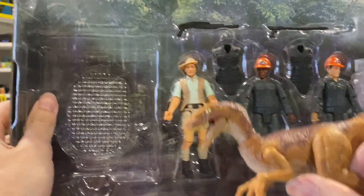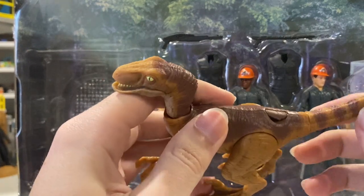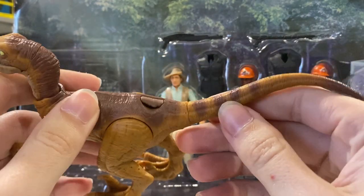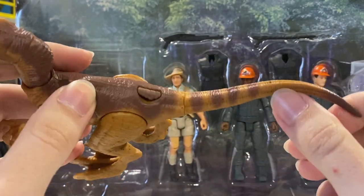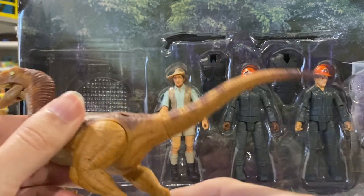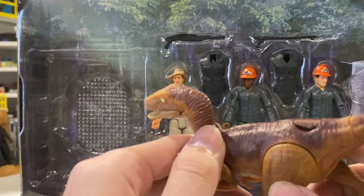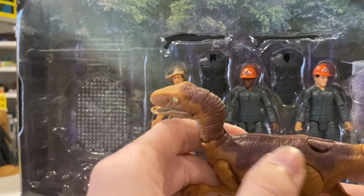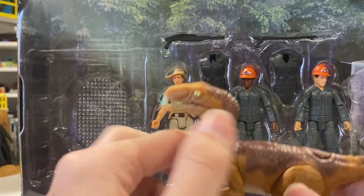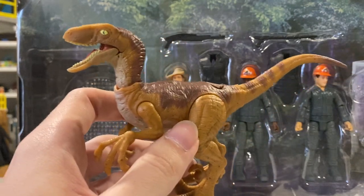We'll just get the Raptor out real quick. Oh my goodness, the paint is spectacular. You can actually see the stripes go down halfway and then stop, and then you have some paint on the tip of the tail. That looks great — it really makes it look finished. The paint goes up the neck and to the top of the head. Mattel has really outdone themselves on this one.